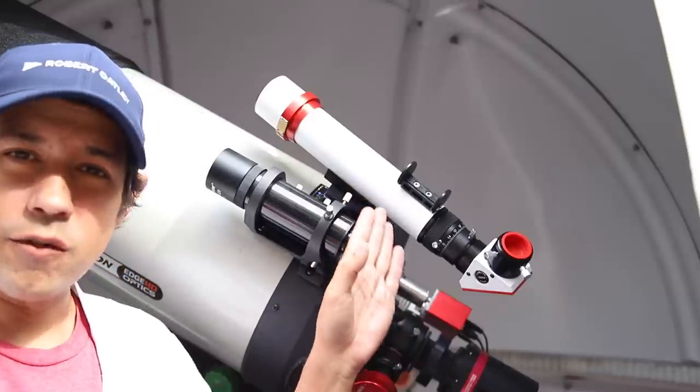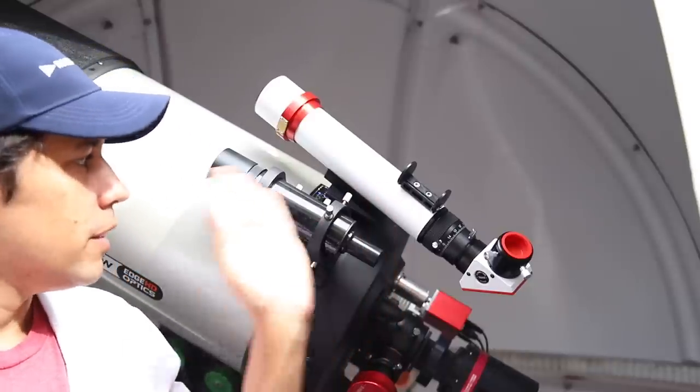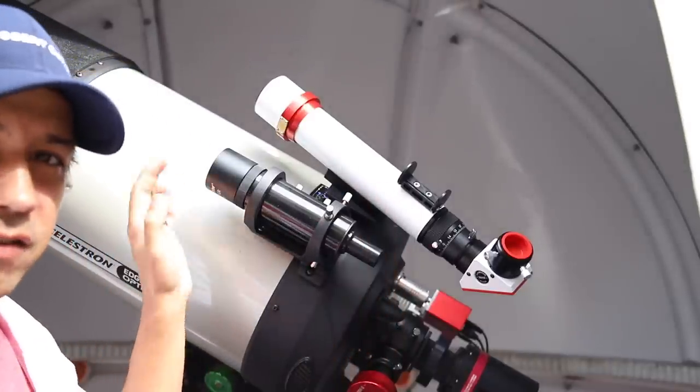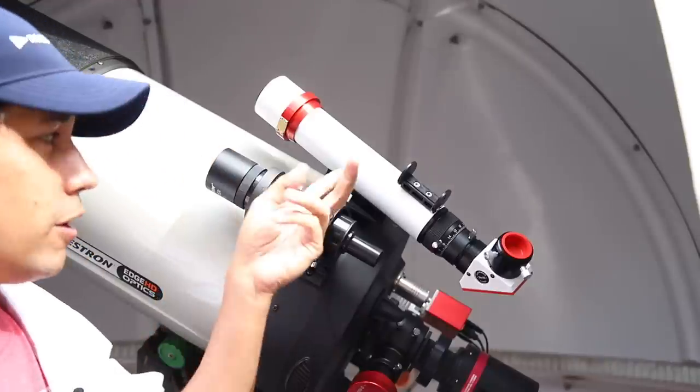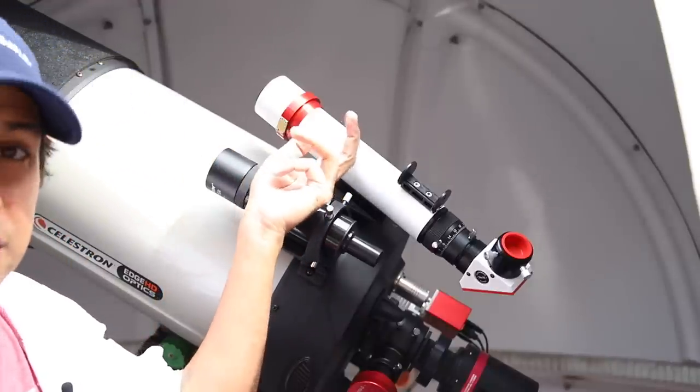I'm setting this offset at an angle away from the main tube so that if I'm actually looking at the sun, none of this stuff will get too hot or burn or anything like that — put it in an offset. You're not going to be looking at the sun anyway. Well, this thing is.